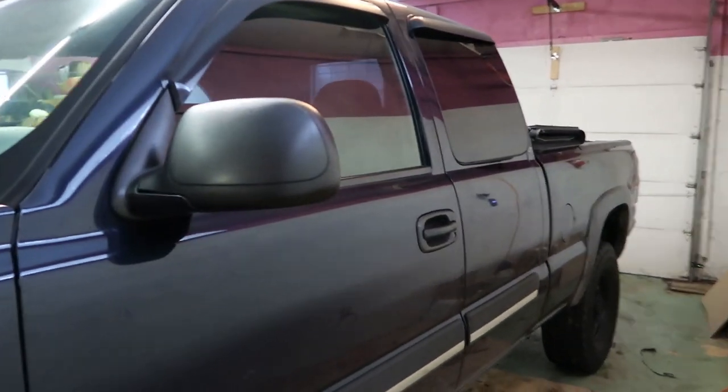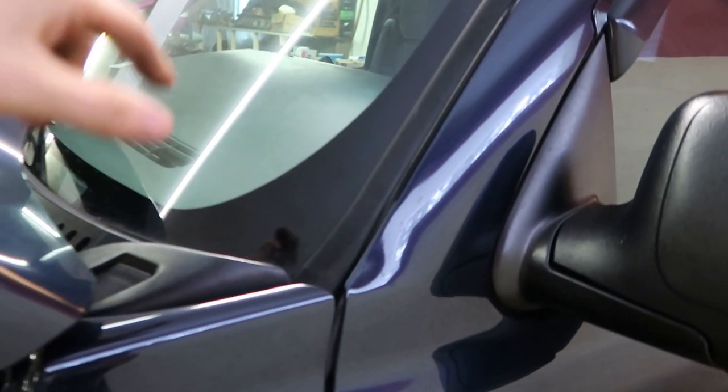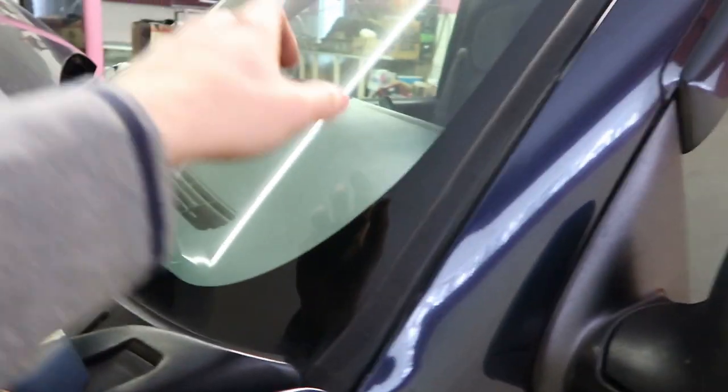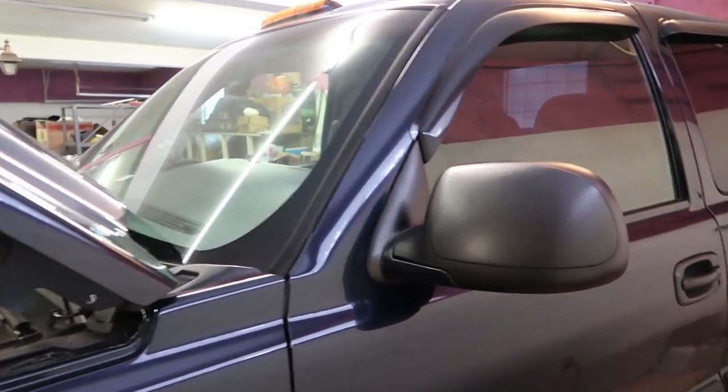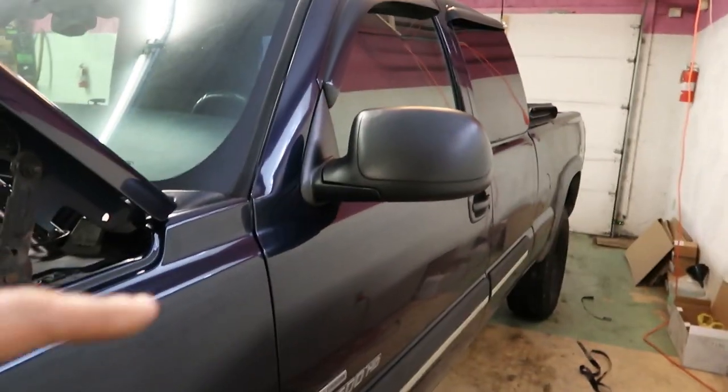Let me know down below what you guys want to see done to this thing and we'll definitely get it done. It needs tow mirrors. First off, tomorrow it's going to get inspected so I can get everything sorted out. I'm going to try a 20% windshield tint on this truck to see if I like it — then if I do, I'll rip the 35% off my truck and do a 20%. Front windows need to be tinted; my brother already did the back windows last night. If you guys need tinting and you're in PA, let me know — my brother does tinting and does a really good job. Got five percent on the back, going to do five on the front with a 20% windshield. Probably get some tow mirrors ordered too.